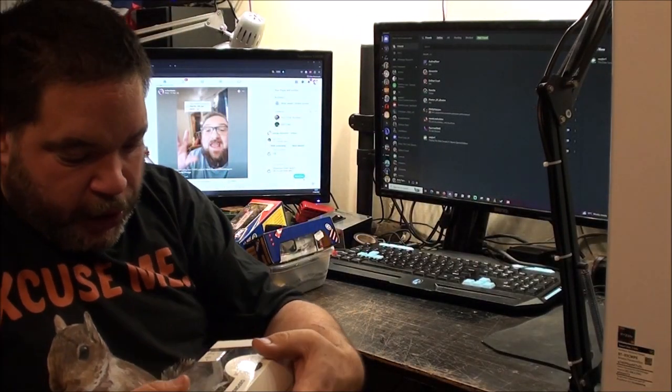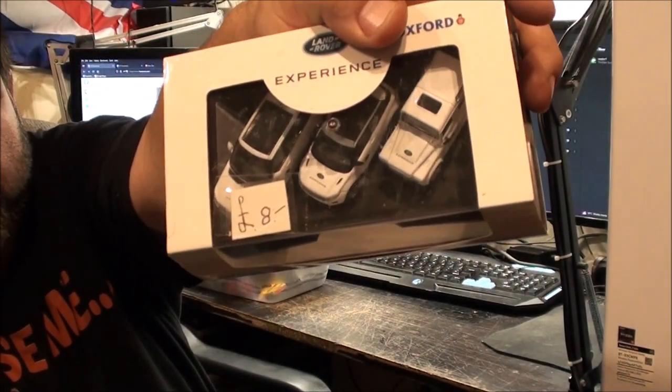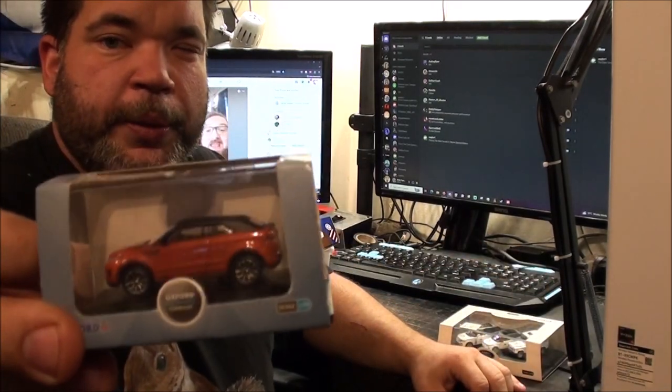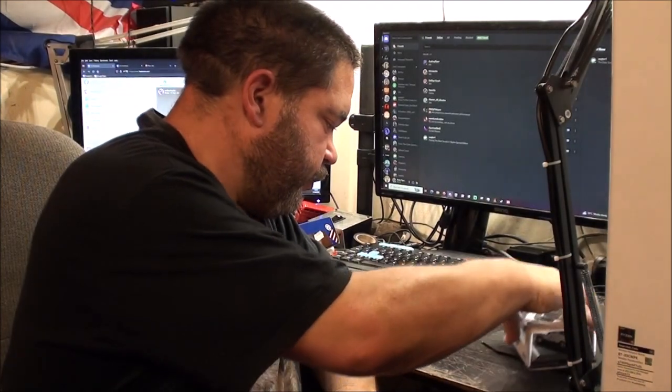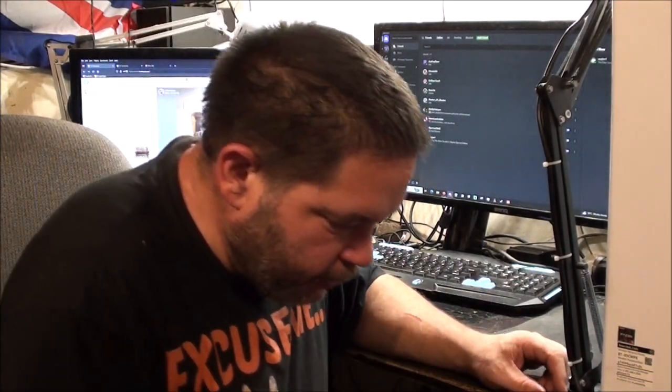I've got these from the car boot sale as well for the model railway - that Land Rover set was just eight quid and this one was three quid. I guess I'm lucky in a sense because I can just pick any vehicle I want within reason. Big articulated lorries aren't really going to look that good, but it depends whether I want a village scene or a town scene. Or I suppose I could just leave it open to interpretation - that'd be a nice way to do it.